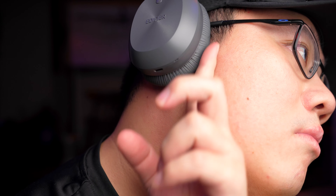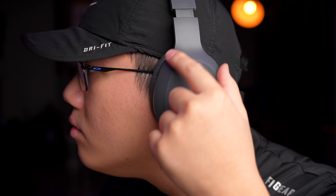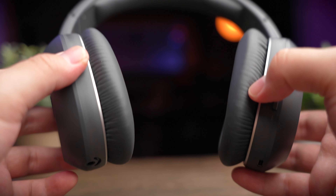Moving on to Bluetooth connectivity — this is where these headphones shine. In Bluetooth mode it actually sounds super good, very much like the good-sounding Edifier earbuds and headphones we've checked out before. Very good bass, very good vocals, and very decent clarity — not the brightest, but pretty good. This is actually the first time I've tried something where the cable sounds worse than Bluetooth. So if you want to enjoy good-sounding music, definitely use Bluetooth mode.